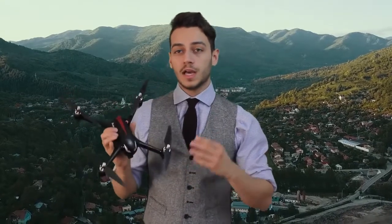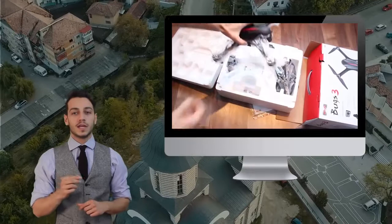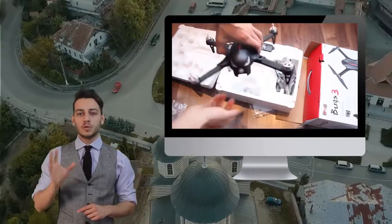This is going to be a short unboxing and overview, but expect a full review of it soon. Don't forget to subscribe. If you haven't yet seen the review for Bugs 3, go ahead and click here. Trust me, it's by far the best drone you can buy for around 100 bucks.